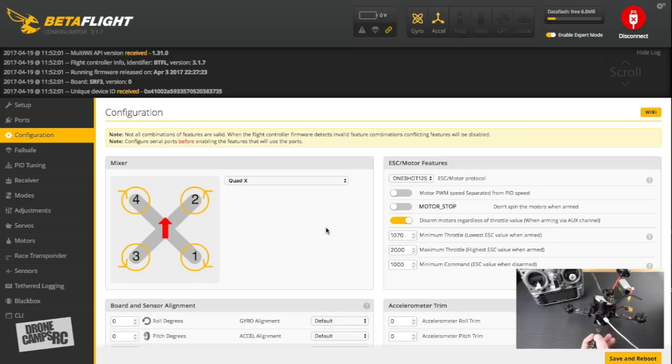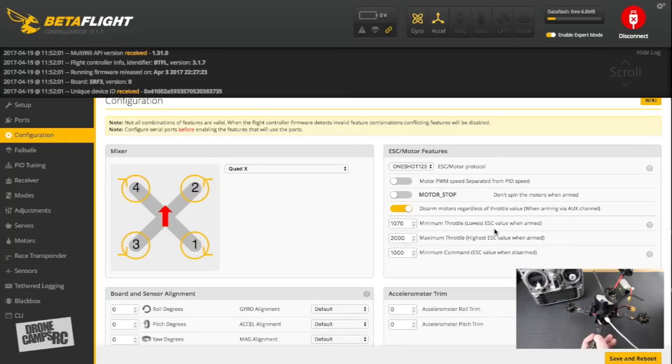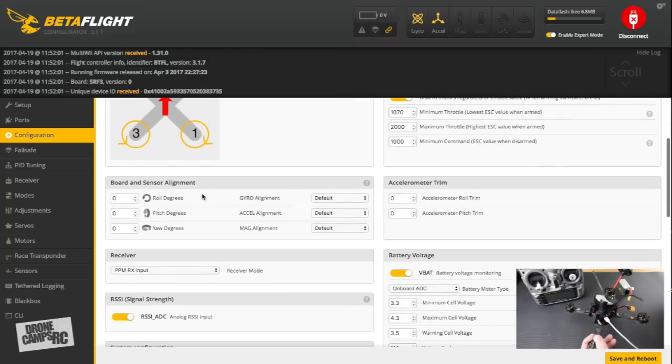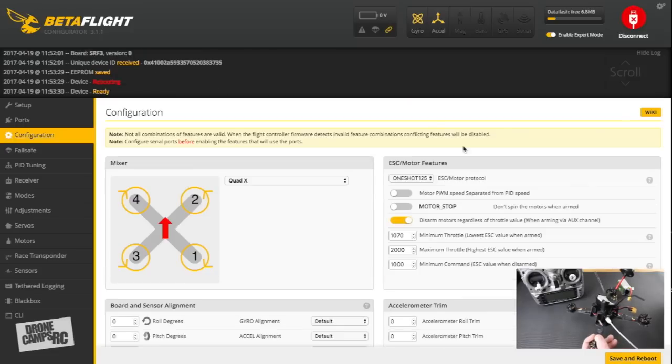I have OneShot available on this ESC setup, so I'll leave it set to OneShot125. We'll check minimum throttle and max throttle values in BLHeli Suite shortly. For board sensor alignment — if your flight controller is rotated 90 degrees, change the yaw axis value accordingly, then go back to the Setup screen and verify orientation on the virtual display. Once changes are made, save and reboot.